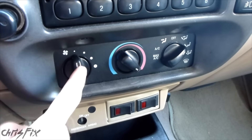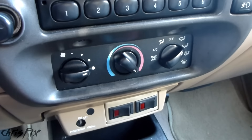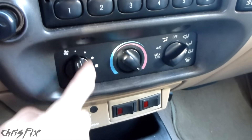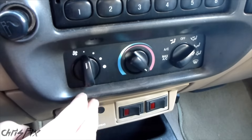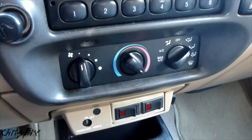My fan is working when it's on low, medium, and high. If your fan only works when it's on high and you're not getting heat or a fan on the lower settings, then your blower motor resistor is probably bad. I have a video on how to replace that — it's a cheap part and pretty quick and easy to replace.